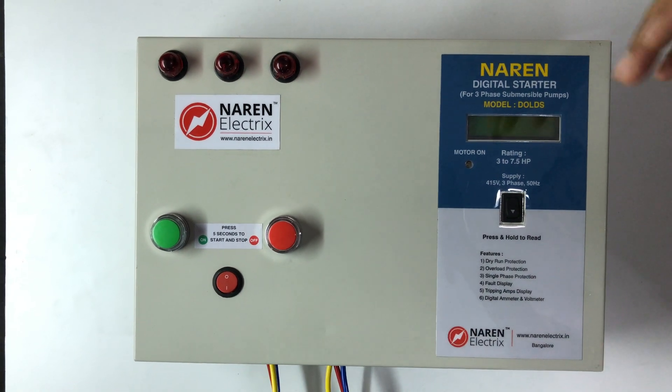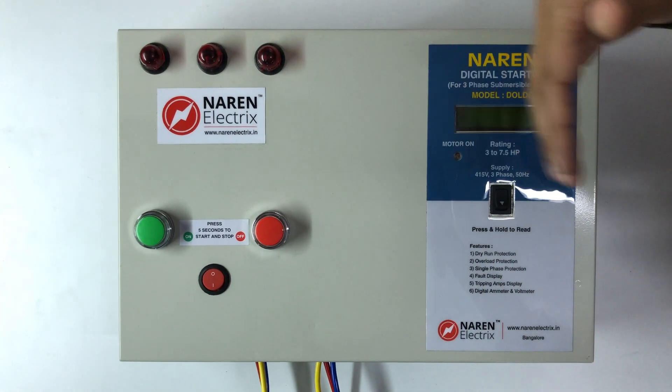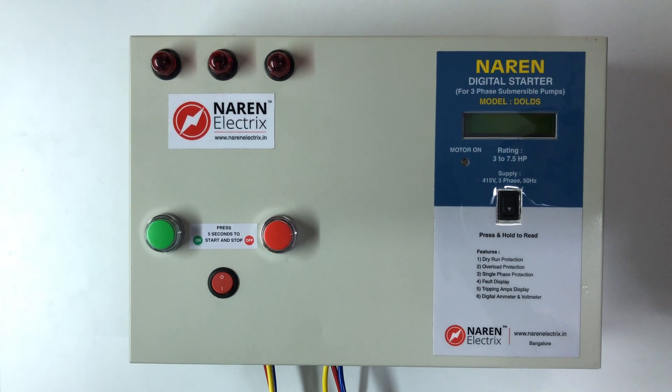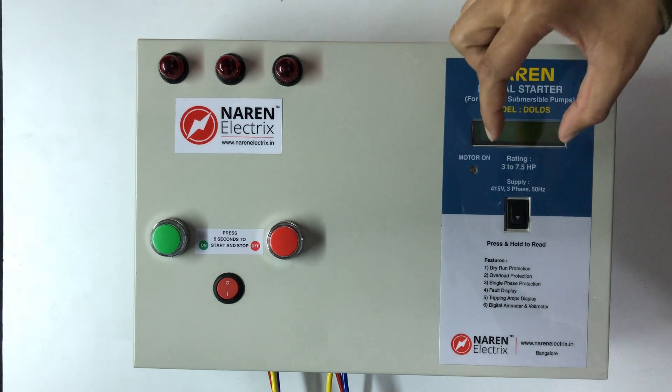This is a 3-phase digital ammeter where the current for each phase is displayed independently. This is also a 2-phase voltmeter with an LCD display.